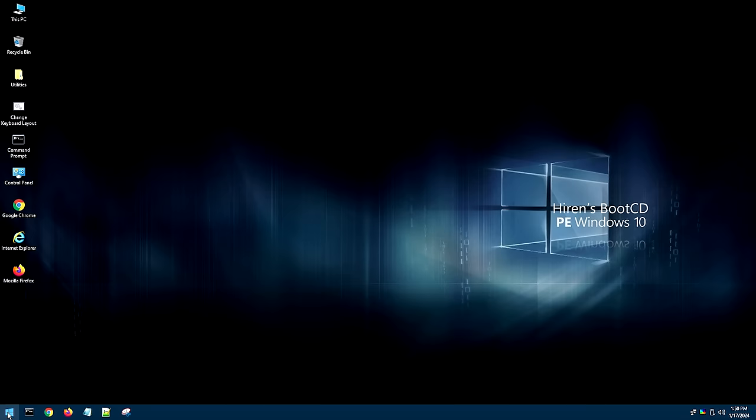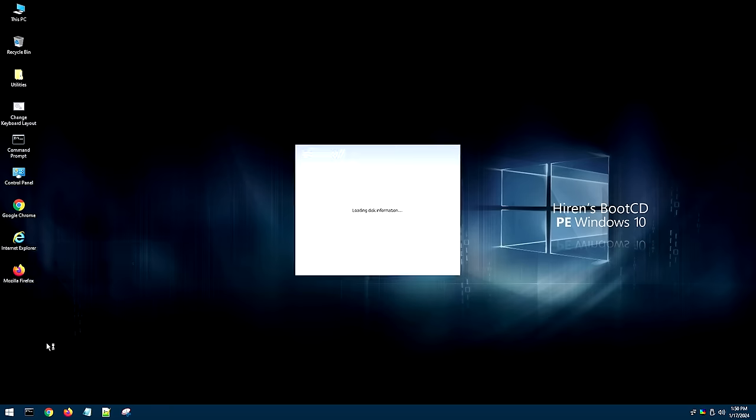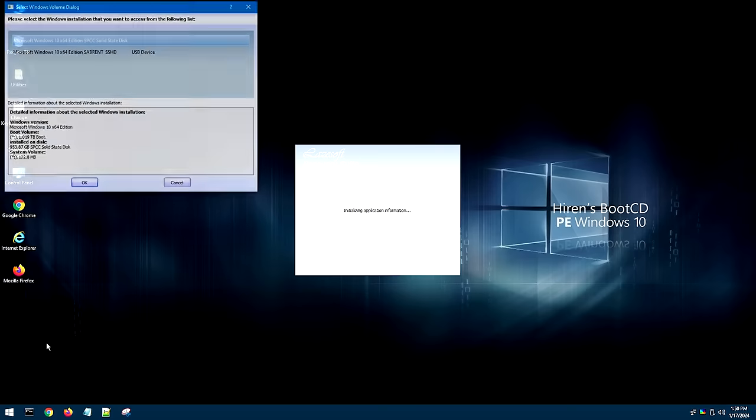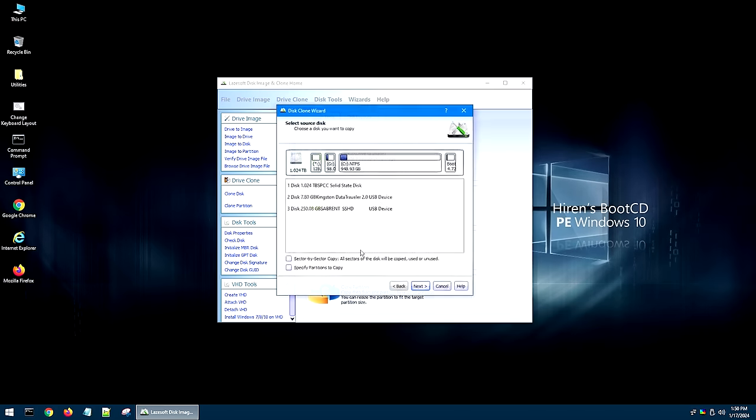The next thing we want to do is run the actual imaging program. Click the Start button again, go to All Programs, Hard Disk Tools, and then Imaging. Last time we used AOMEI Backupper, which is a great program, but unfortunately they paywalled it. So we're going to try Lava Soft Disk Imaging Clone. This one looks a little sketchier but it actually works really well - in many cases I like it better. If a prompt comes up at the beginning, just hit Cancel because we're not going to use those features. Then click Clone Disk. From the Clone Disk window, you can see three different disks available - one is our USB device which we can ignore. Choose your source disk - the disk with the operating system you want to image - which in this case is the 250 GB drive.